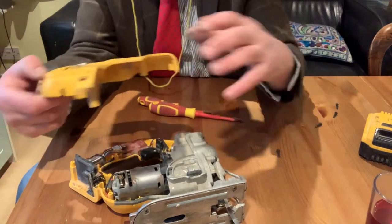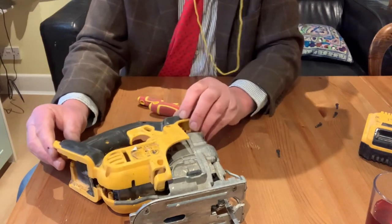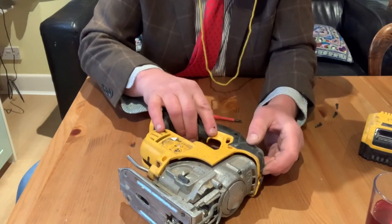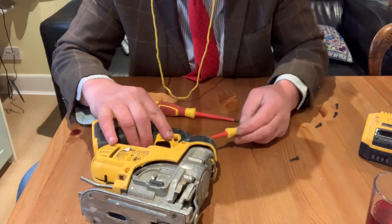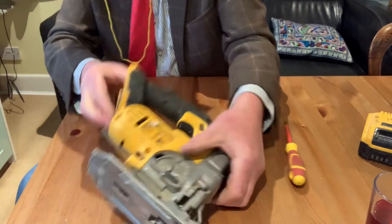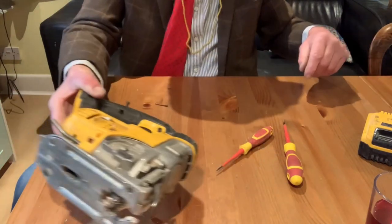Now we put this back on. One of the things you want to watch for is the trigger mechanism — that part there can sometimes be a bit of a bugger. So make sure you get it lined up. It's actually stopping it — it's not lined up, it's actually stopping it from going down into place. The trigger — come on. Make sure this is clipped into place properly, otherwise this guide can be out of alignment when you put the screws in. So make sure that's back in place.